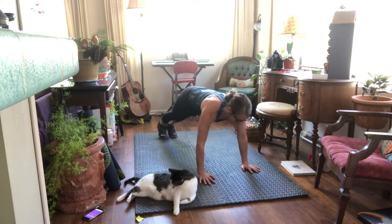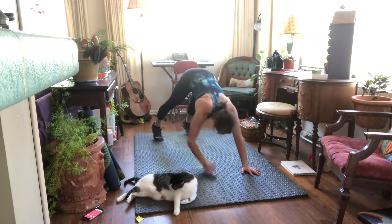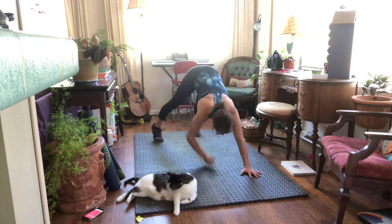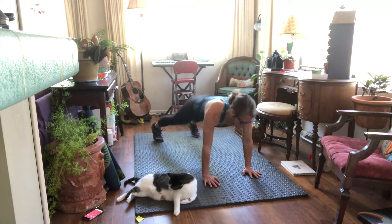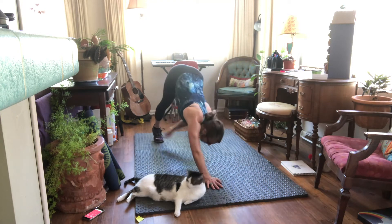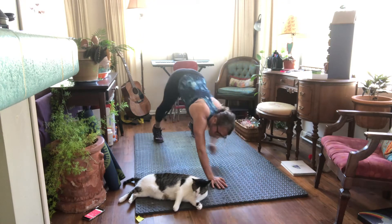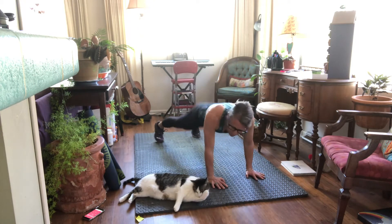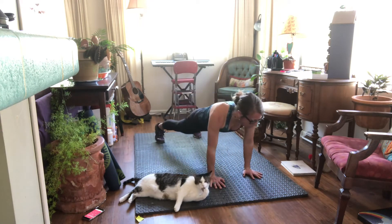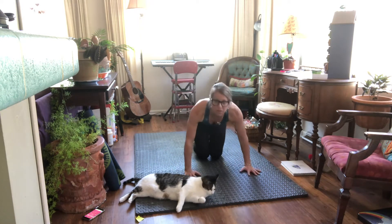Okay, back into plank — you're gonna reach for your toe, opposite hand reaches for the opposite toe. Coming into a down dog, a little twisty down dog. Doing it, Zephyr! Good job, kitty. Pull that belly button in as you lift your hips.